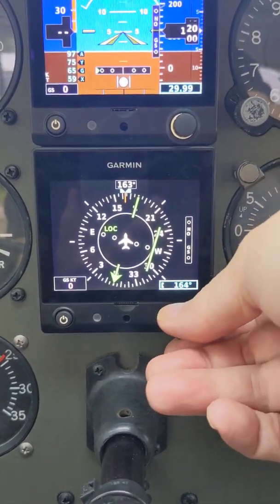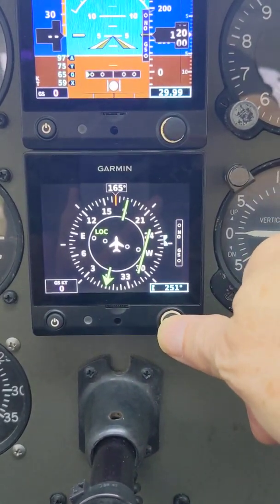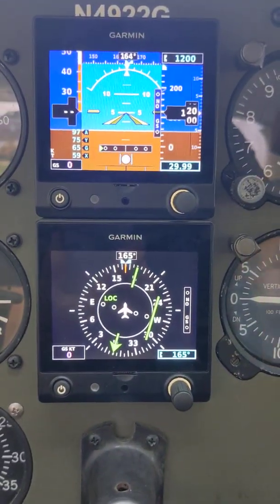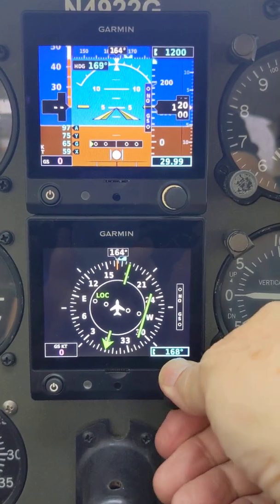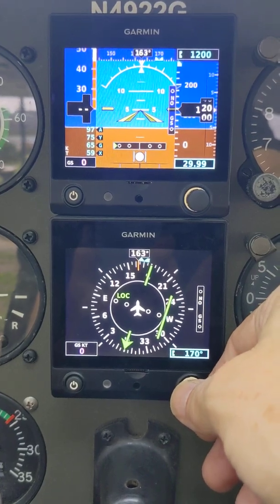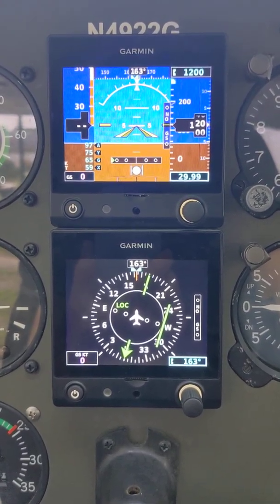Right now we've got the heading bug on 163. I can move it over to show you — as I'm turning this, I can press and hold it and it'll put the heading bug back on the current heading. If you watch the upper unit, you'll see that the heading indicator bug moves, and it briefly gives me a visual indicator that the change is taking place. This is really handy — when you're taking off, you can hold it down for a couple seconds, it will set it for the runway heading, and then you can use that heading bug to coordinate your pattern and keep yourself on cardinal points.